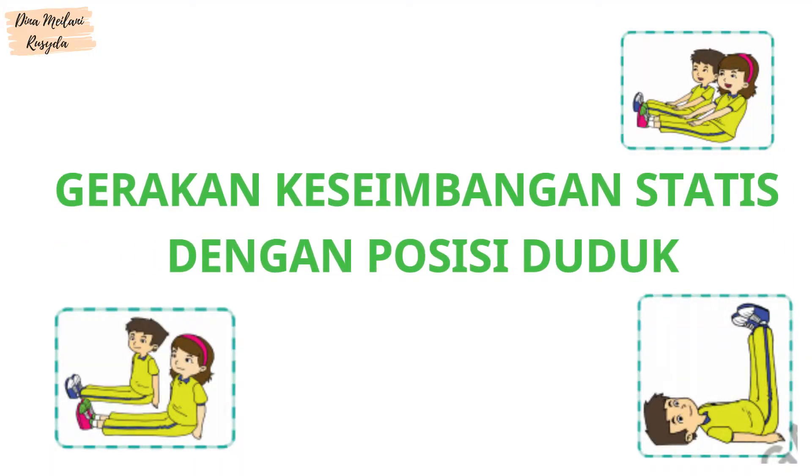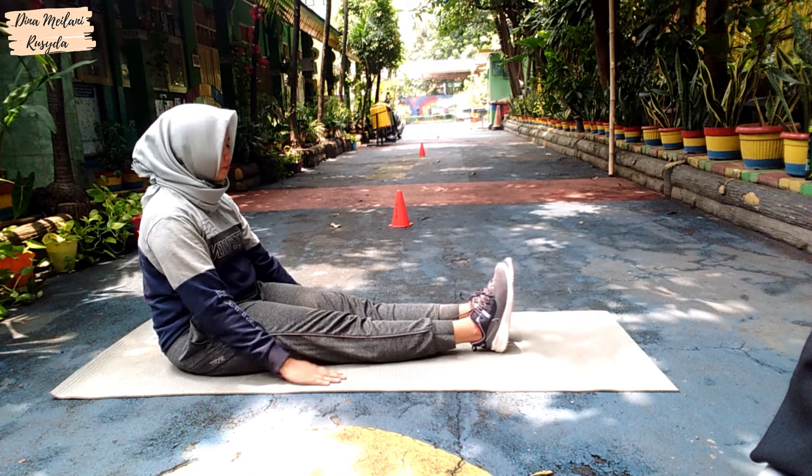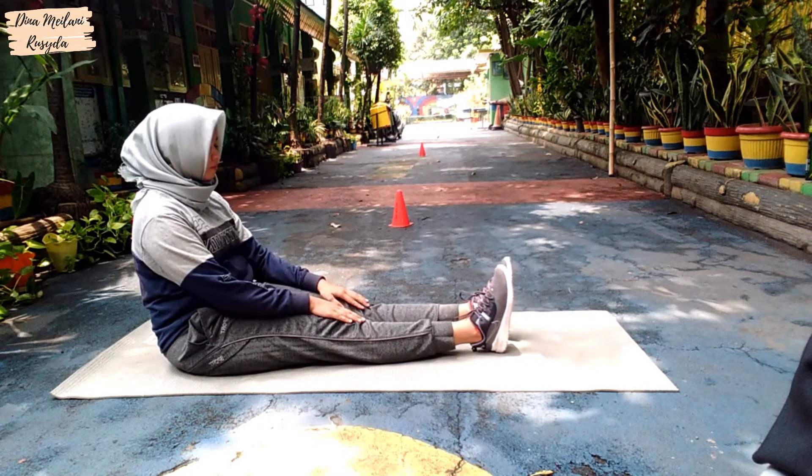Gerakan Keseimbangan Statis dengan posisi duduk. Duduk selonjor sambil mengangkat kedua kaki lurus ke depan. Posisi tangan berada di samping badan dan kaki lurus ke depan.